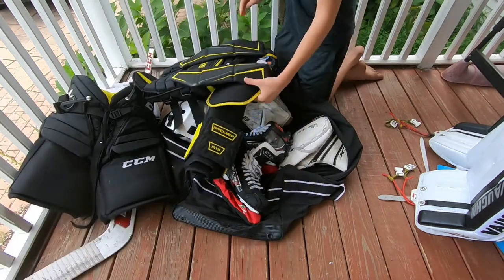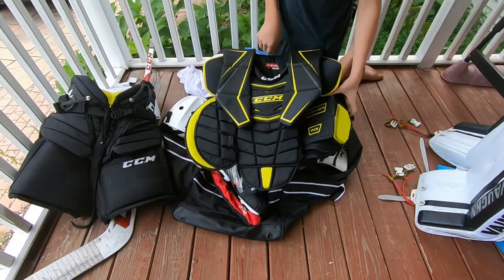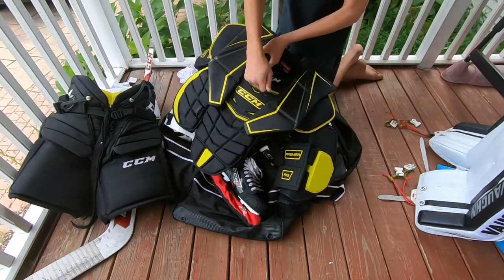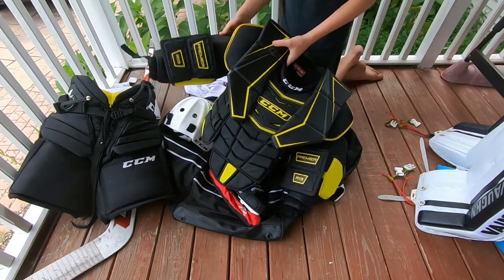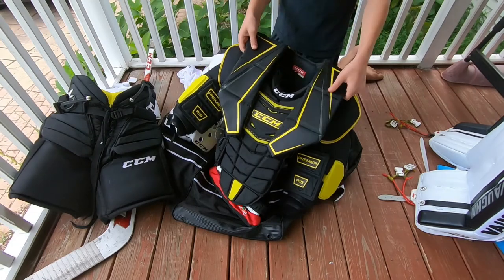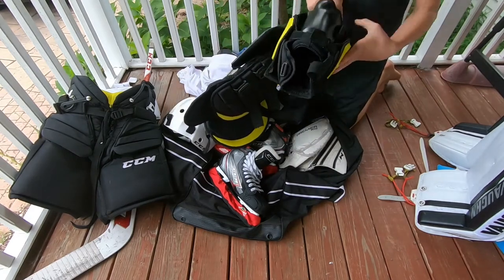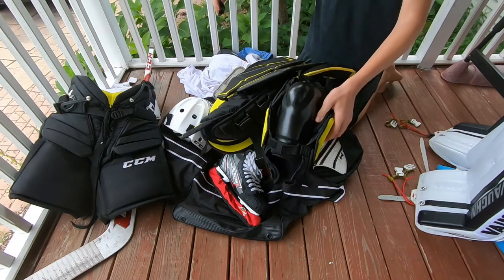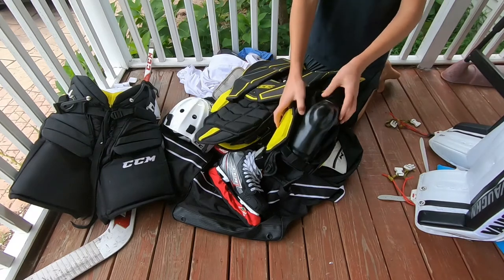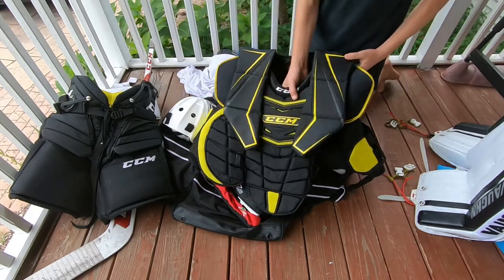The next thing I'll show you guys is my chest protector, and this is the same family of gear as my pants — the CCM Premier R1.9. Again, just very protective: hard plastics in the front, on the arms, and on the sides. The collarbone protector is really good and holds up great. It's also got elbow protection with hard plastic, so you're not going to hit your funny bone on the ice. Overall, just a great chest protector.